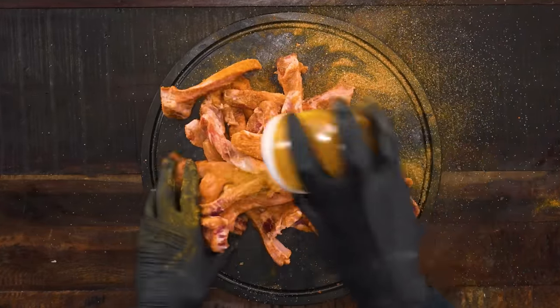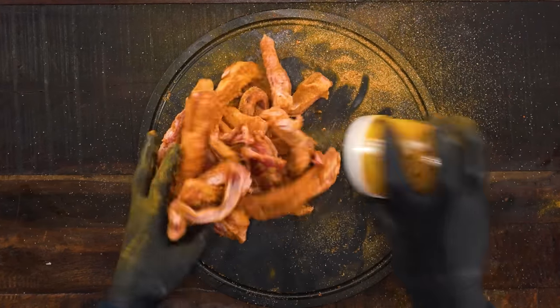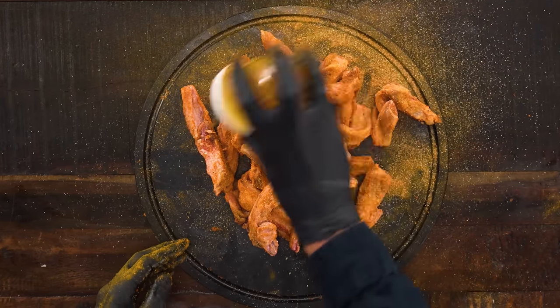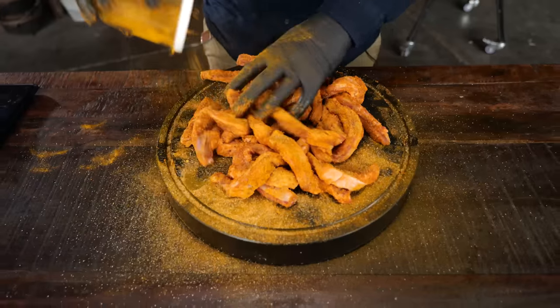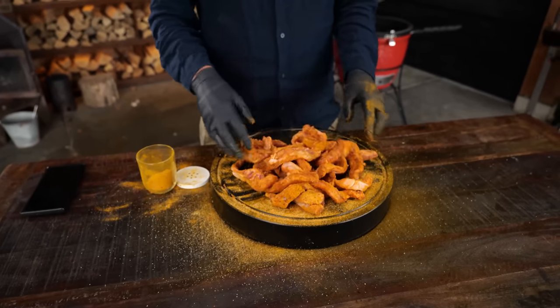Mix it up and make sure you get a nice coat of all that beautiful Tweety rub on each of those rib fingers. We want them to be yellow because these are going to be the Tweety rib fingers. If you throw this in the fryer right now, it would be freaking amazing as well. You have options — you can also just throw this in the oven if you're lazy.